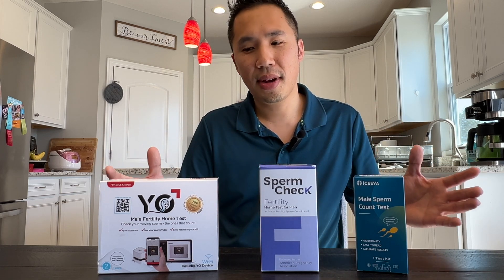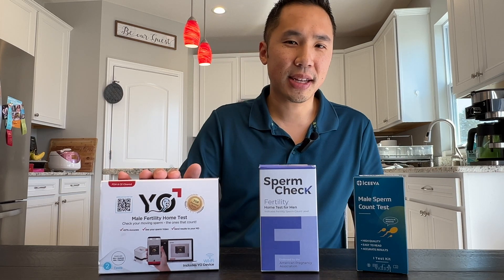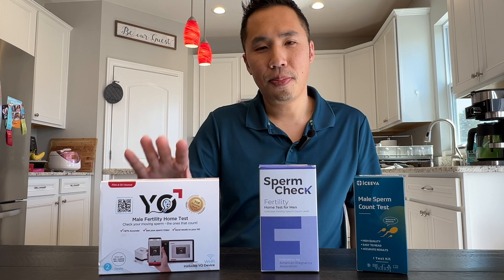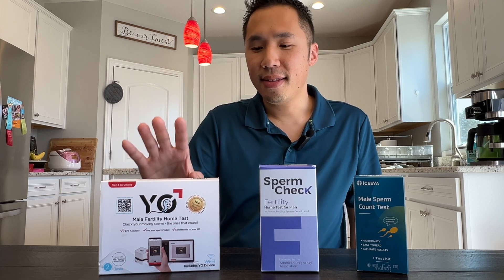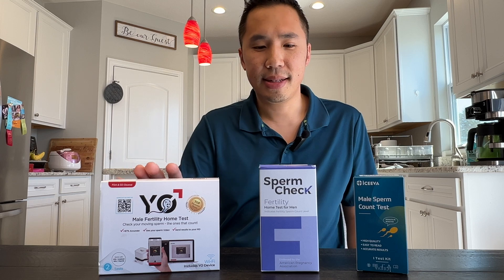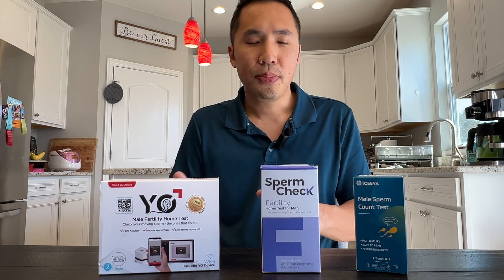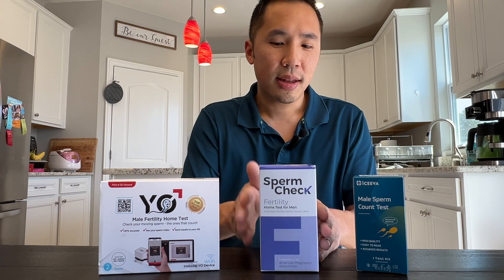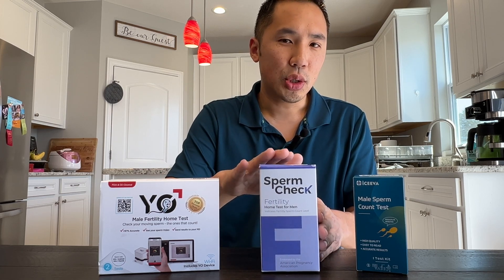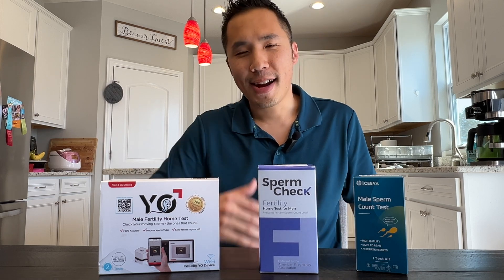Overall, between these three, I would go with the Yo male fertility test. It's highly versatile — you get more bang for your buck and it's just a much cleaner, better experience than the other two. But if you are on a budget, I would go with the SpermCheck, which has one test included, versus the ISEVA. Thank you for watching and have a great day.